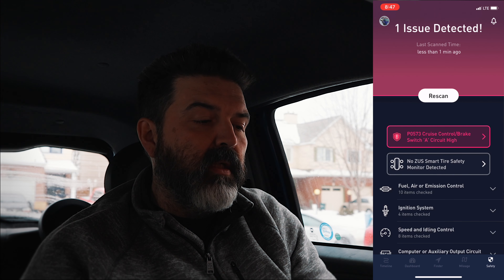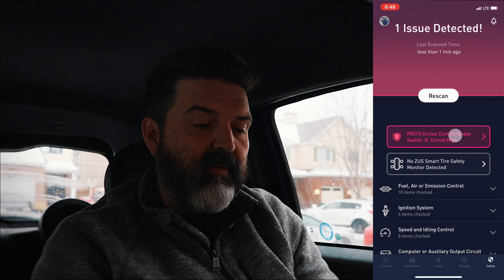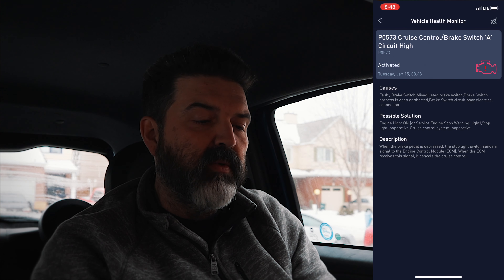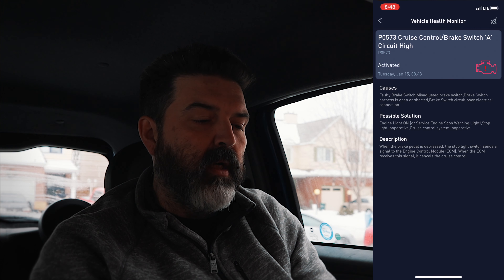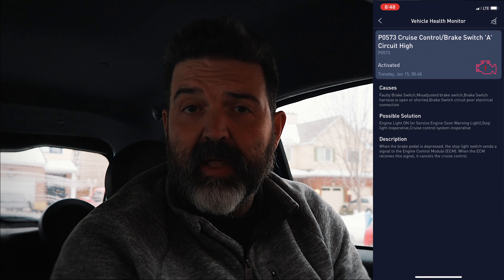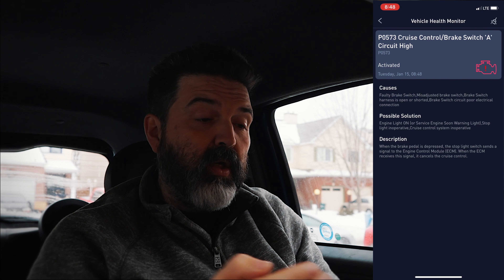One issue detected. Cruise control brake switch A, circuit high. What does that even mean? Faulty brake switch, misadjusted brake switch, brake switch harness open or shorted brake switch circuit, poor electrical connection. Possible solution — engine light on, cruise control system inoperative. Description: when your brake pedal is depressed, the stop light switch sends a signal to the engine control module. When the ECM receives a signal, it cancels the cruise control. Well, that is something I should probably get checked out. Good to know.